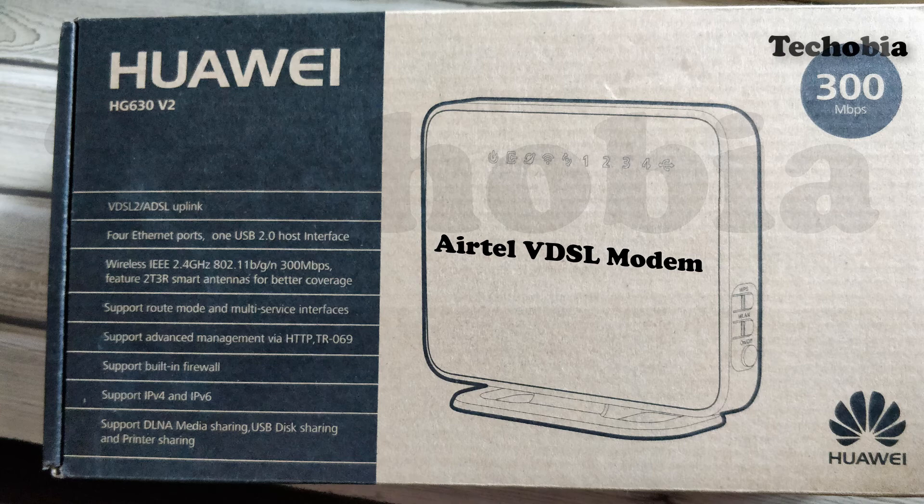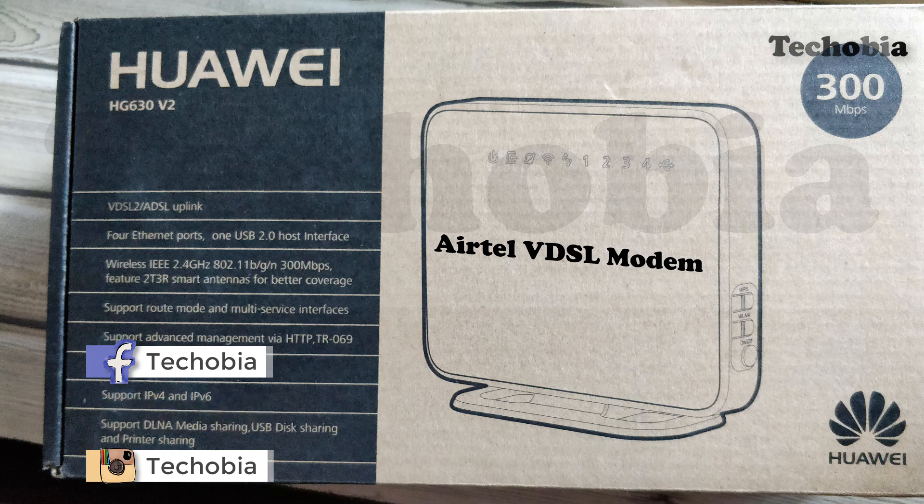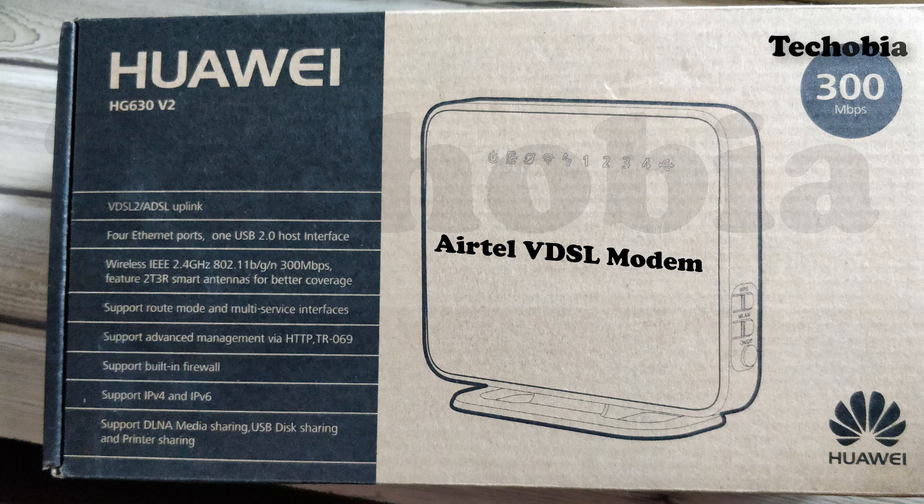Whenever I am done with that video, you will see the link in the description. I have covered almost all videos on Airtel VDSL modems and I provide firmware updates as well whenever available. Stay tuned by subscribing and clicking the bell to get notified. Give it a thumbs up if you like it and share with a friend who is confused between these two models. See you soon. Bye bye.